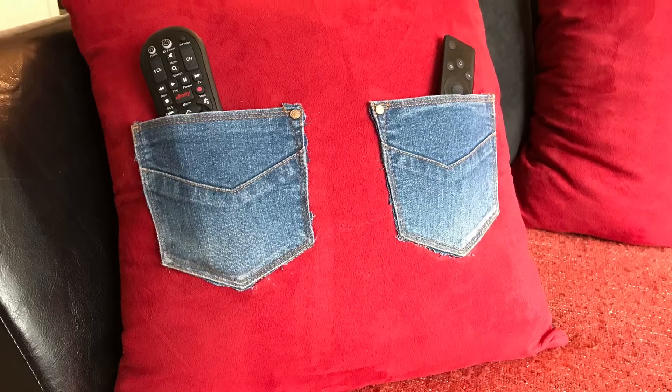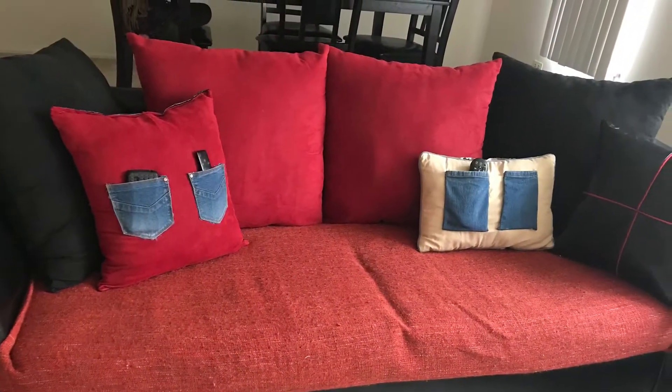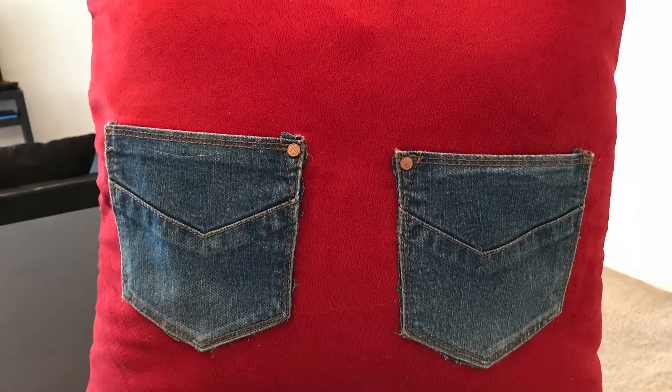Hello friends, welcome to Simple Life. In today's video, I will be showing you how you can organize your mobile phones and remote control. Basically it's a DIY project using the things which we already have in our hand.